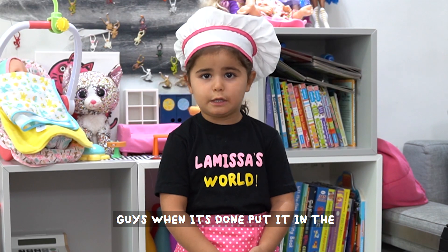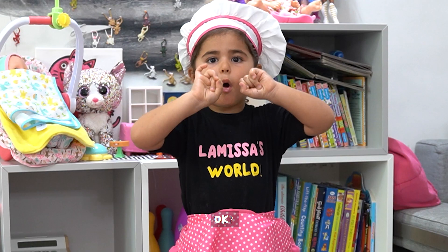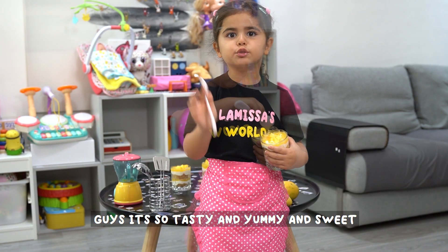I'm going to put it in the fridge for three hours, okay? Guys, it's so tasty and yummy and sweet.